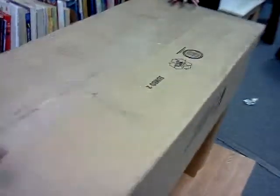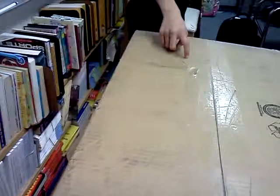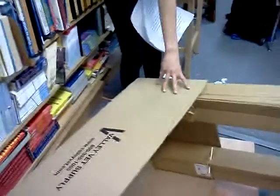My sister did most of the cutting because I wasn't allowed to use a knife, cardboard cutter, or scissors or whatever. My mom also helped with the cutting and she came up with the original idea to try to get this to fit in here.